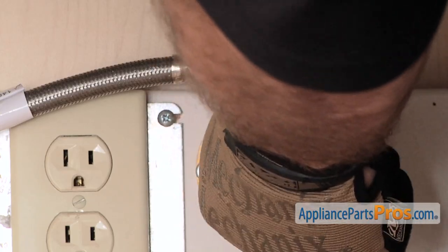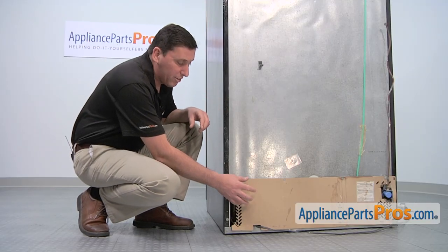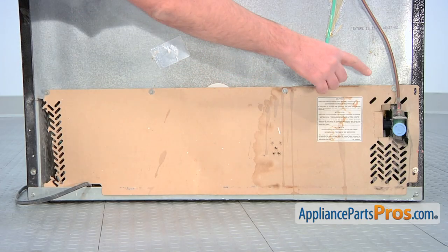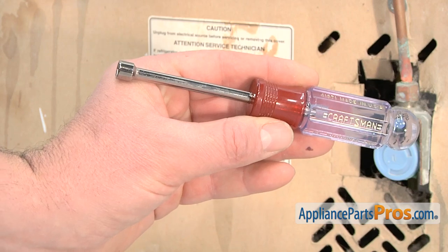Start by turning off the water supply to the refrigerator, then to install the new water valve you'll need to access the rear of the refrigerator. At the base of the refrigerator is a cardboard panel that you'll need to remove to access the valve. There are six screws that hold the back panel in place. Use a quarter inch nut driver to remove the six screws.